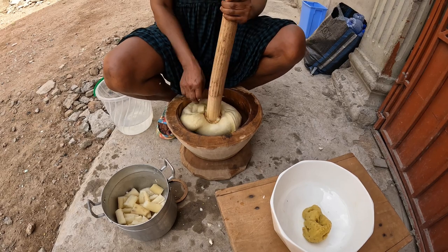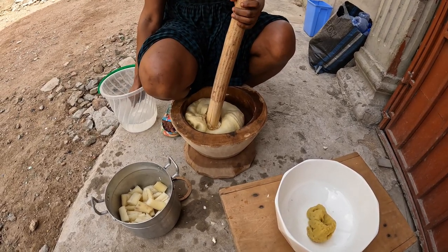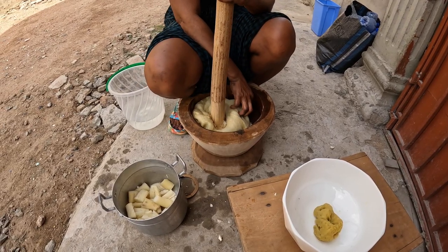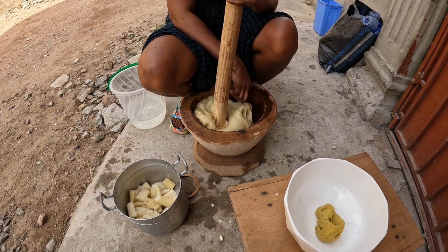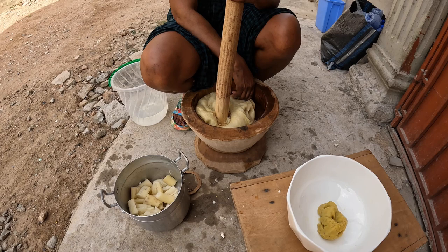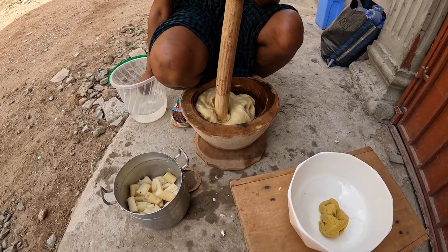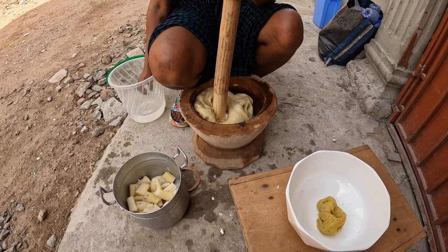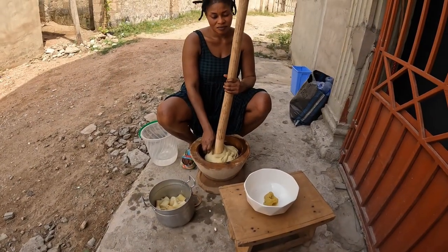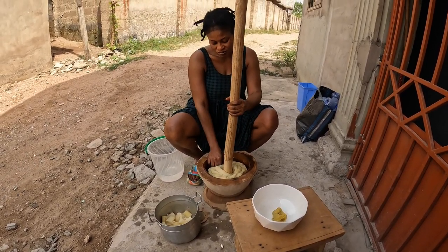How many days does this keep? Once it's cooked, do you keep it in the fridge? You can keep it in the fridge, but you can't eat it all at once — there's too much. That'll feed 10 people. Maybe four? You'd feed 10 of me.